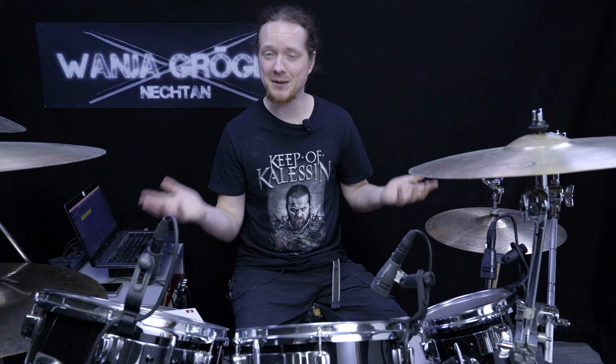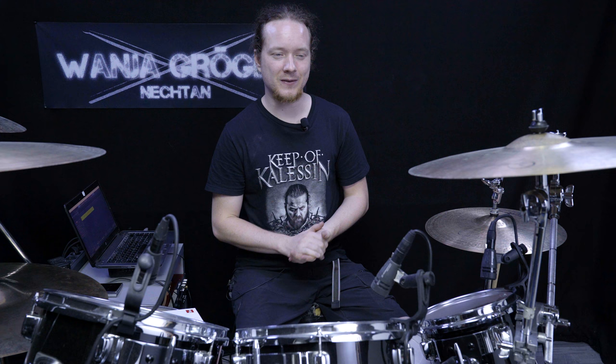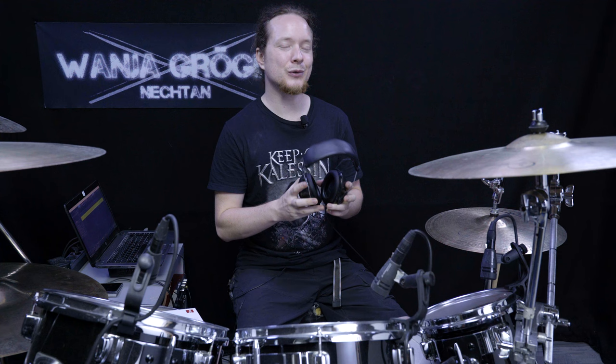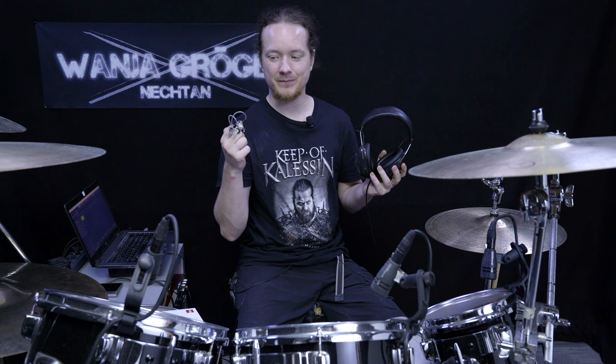This comes in really handy in many situations. When I practice the drums I always listen to a metronome while playing, and I also really like to listen to my kick trigger to make sure my double bass is always on point.